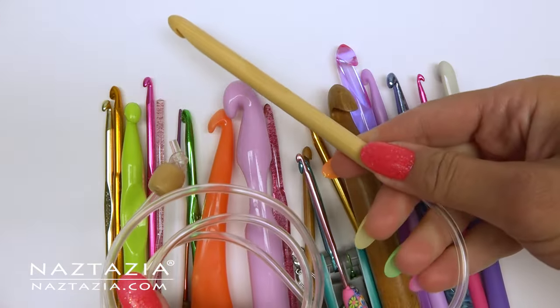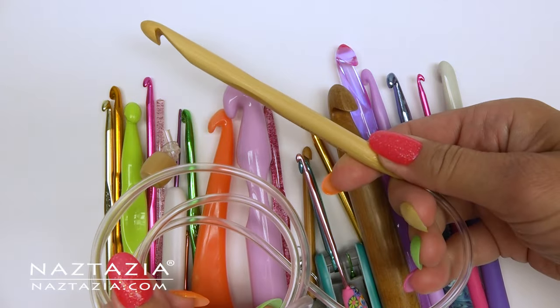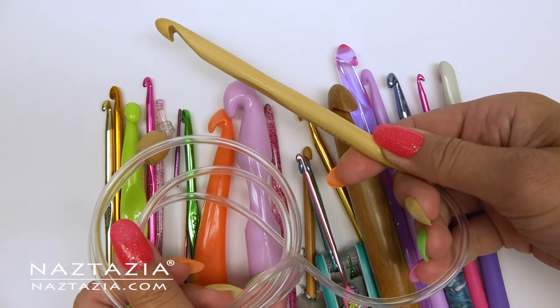Hi, I'm Donna Wolfe from naztazia.com. Today I'm going to review the different types of crochet hooks available and when to use them.